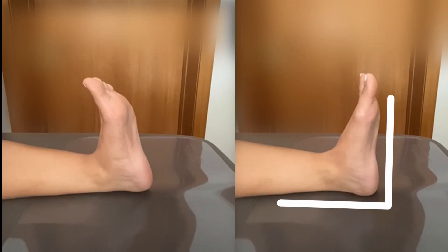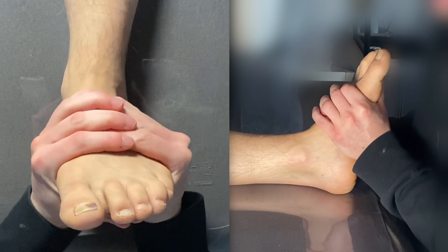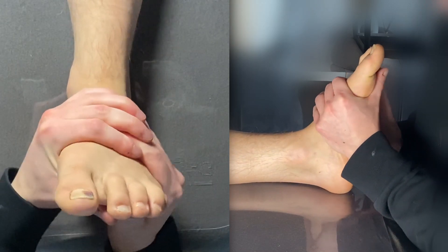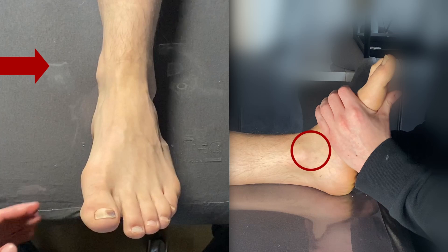To test the muscle it is important to perform an extension in the ankle joint. The ankle should be at approximately 90 degrees. It is also important that the client relaxes the foot. In this test we perform an eversion and inversion. If the client feels tension in this area the test is positive.